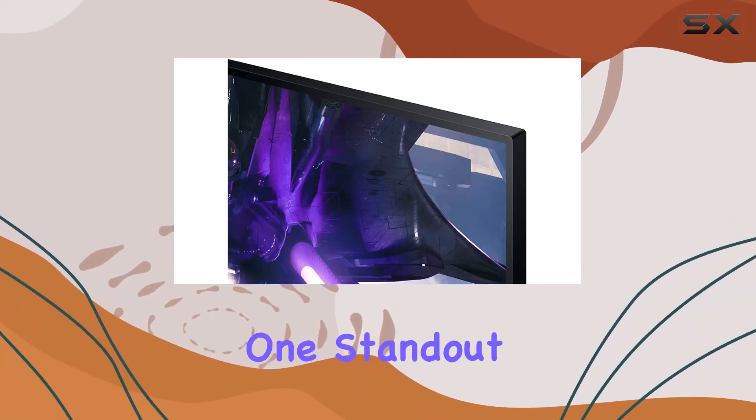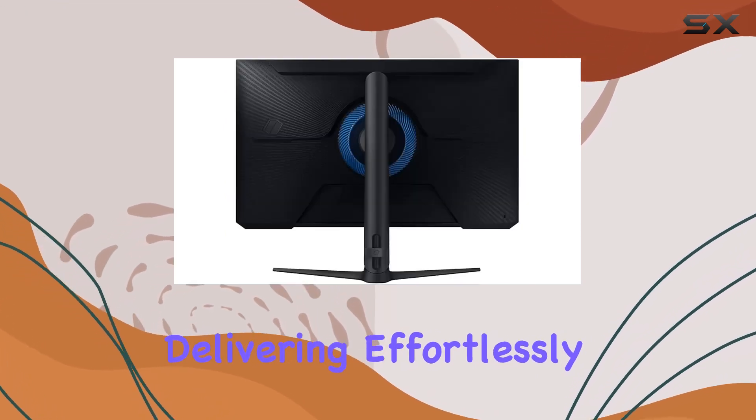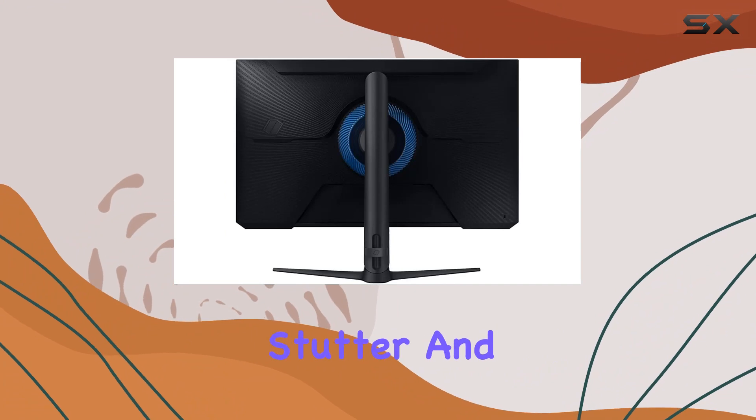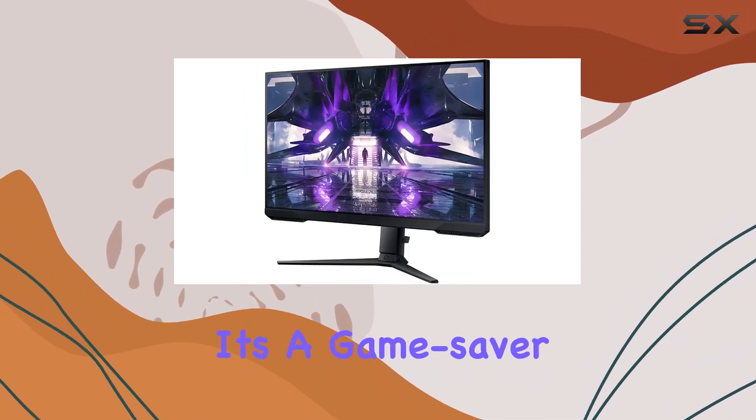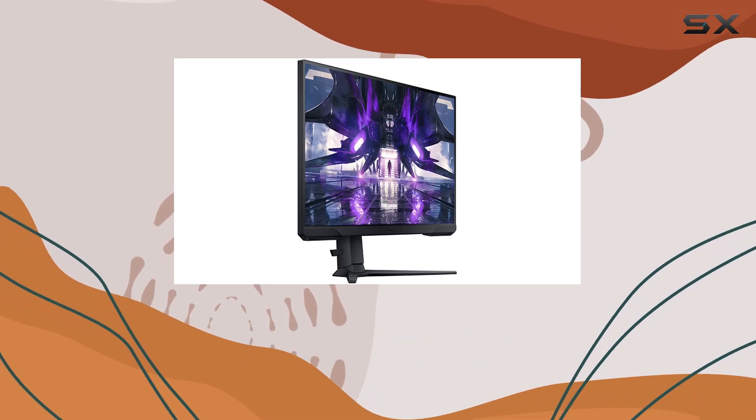One standout feature is the AMD FreeSync Premium technology, delivering effortlessly smooth gameplay by reducing screen tearing, stutter, and input latency. It's a game saver for those intense gaming sessions.